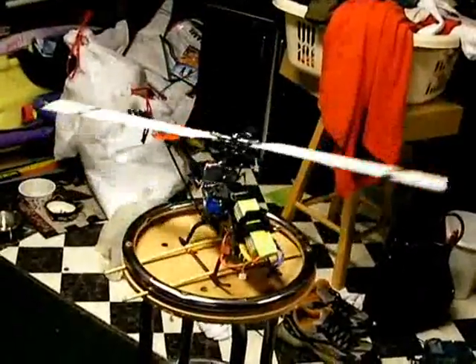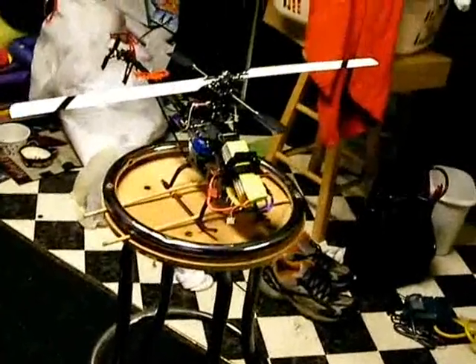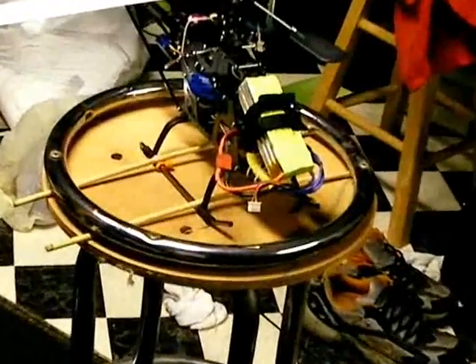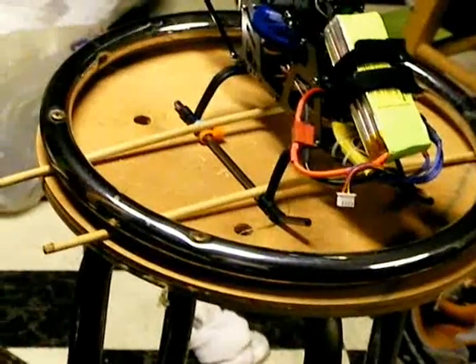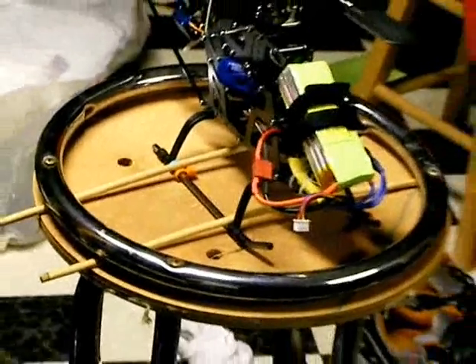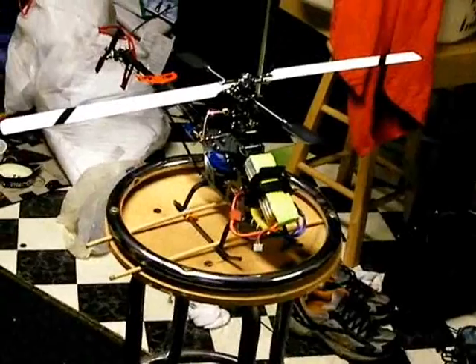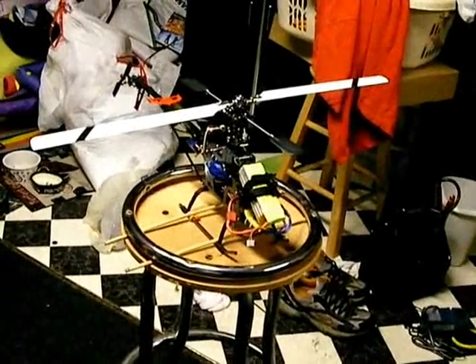This is my helicopter testing stand. I took an old bar stool, took the cushion off, took the ring from below and put it on top, then put two dowel sticks through to hold the skids and tighten it with four bolts. It's easy and quick to swap helicopters on and off, and it's great for checking tracking, gyro, and things like that.